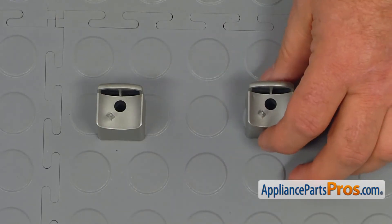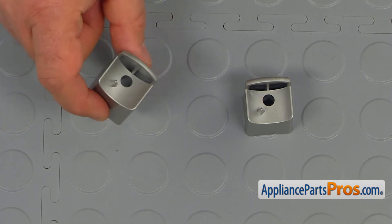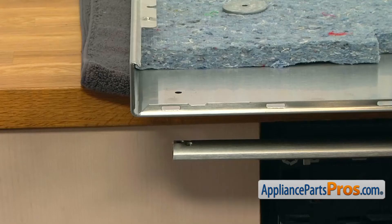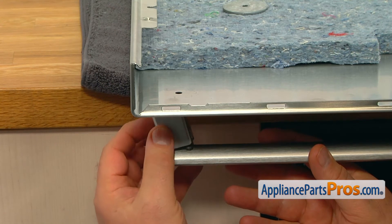This is the old handle end cap next to the new one. If you don't have this part, you can get it from appliancepartspros.com. Install the new end cap onto the door handle so the pin matches the outer hole.